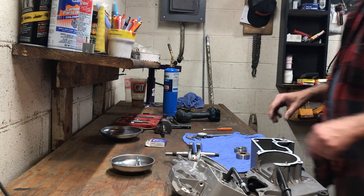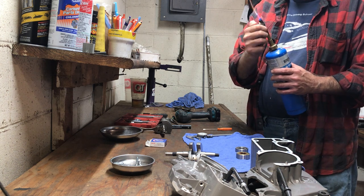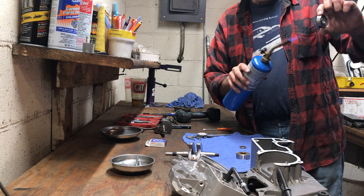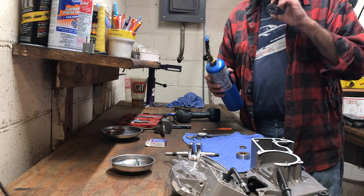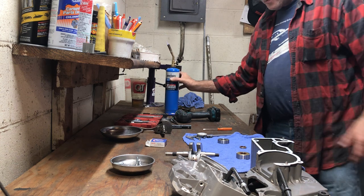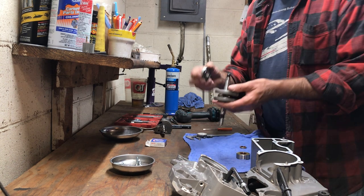I'm going to throw just a little tiny bit of heat at a bearing race — just enough to warm it up, not trying to get it hot. Alright, I can still hold this in my hand; it's warm, maybe 120–130 degrees. Watch this.